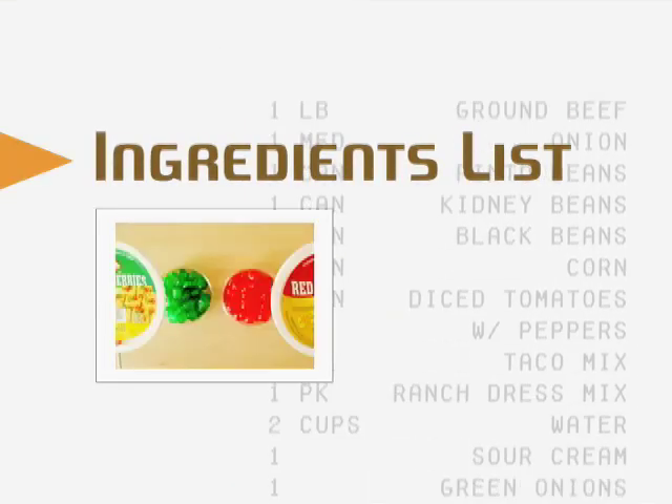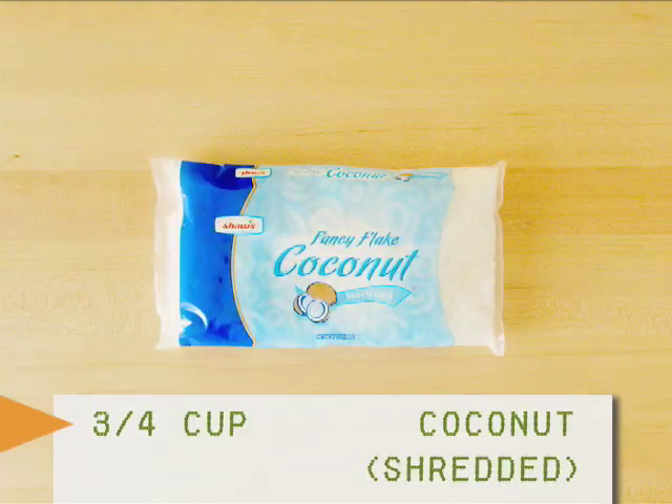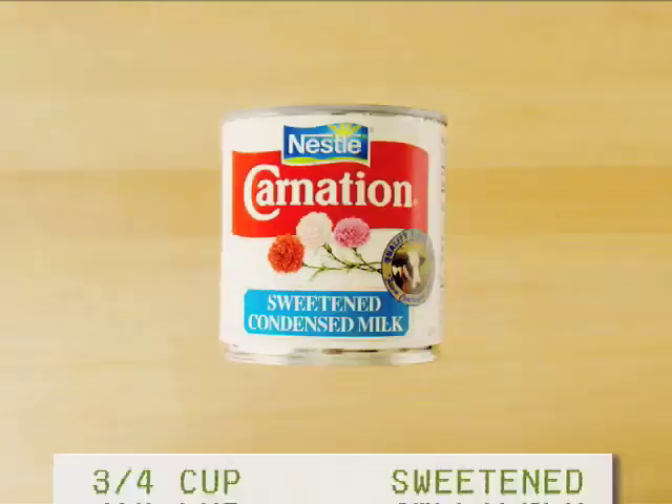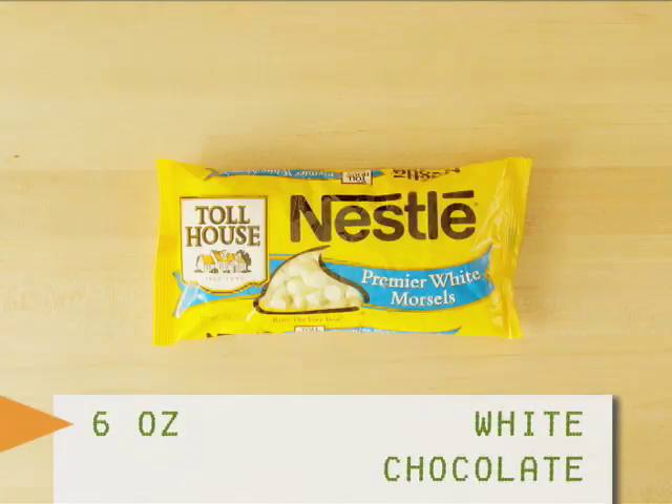For the ingredients you'll need: raisins, sliced almonds, shredded coconut, corn flakes, sweetened condensed milk, candied cherries, semi-sweet chocolate chips, and white chocolate chips.